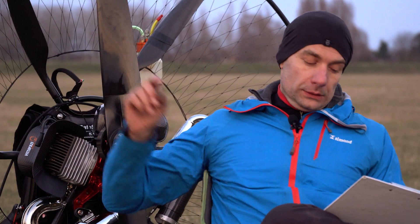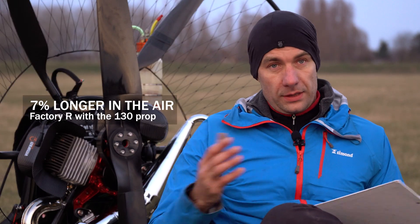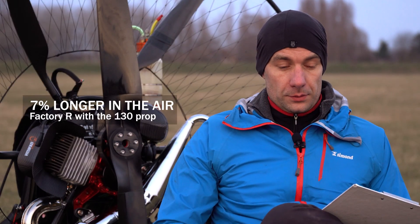Fuel consumption. With the standard Master, it was 9 minutes and 24 seconds to burn that bottle of fuel. With the Factory R with a 130 prop — the same size propeller — it was 10 minutes and 3 seconds, which is 7% longer, meaning 7% lower fuel consumption.